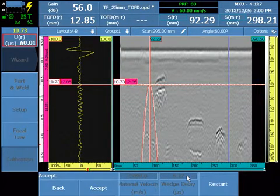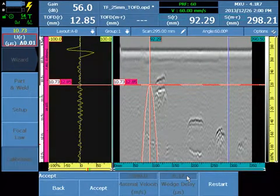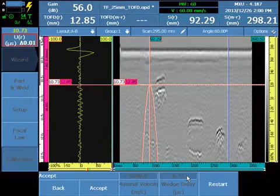If using standard ST1 Olympus wedges, the wedge delay will always be between approximately 5.5 and 6.9 microseconds, depending on the model. Select Accept.